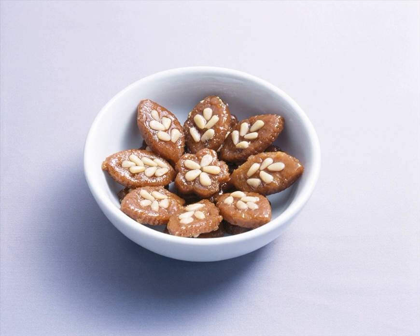Yugwa is a variety of hangwa, a traditional Korean confection. Different varieties of Yugwa can be made by combining a wheat flour dough with various ingredients such as honey, cooking oil, cinnamon powder, nuts, ginger juice, jujube, and chongju (rice wine).